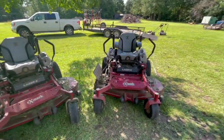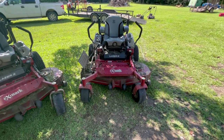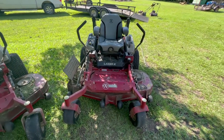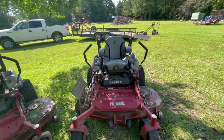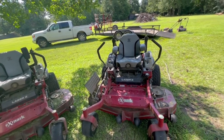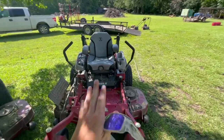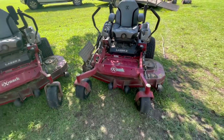I'm also thinking about getting a weed eater rack to put on one of these mowers. I have a lot of bigger properties — two, three, four acres — where the weed eating is spread out and you have a long walk between spots. A weed eater rack would let you hop off, weed eat, drive over to the next spot, and weed eat again quickly. Not sure if I'll do it anytime soon, but I'm definitely thinking about it.